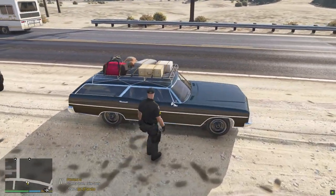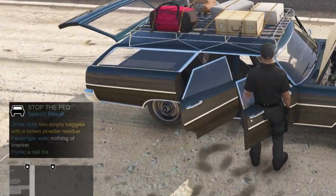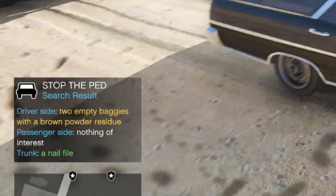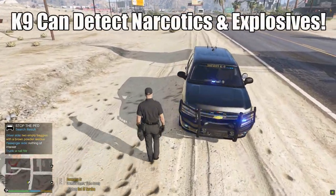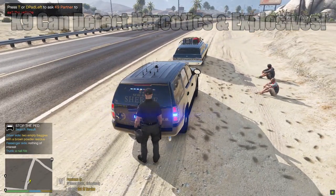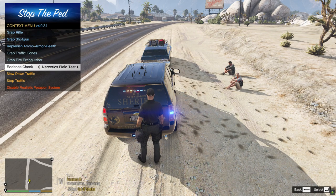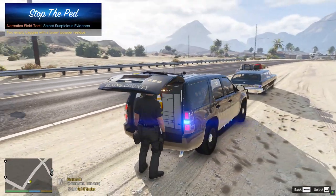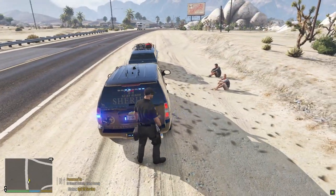I usually go through the whole roleplay process of explaining to the driver that we got a hit and have permission to search. I'll use a hotkey function to search — and we detected two empty baggies of brown powder residue. Then I come back and do a narcotics field test in the rear of the vehicle to identify what kind of narcotics they are. After that you can go ahead and arrest them.